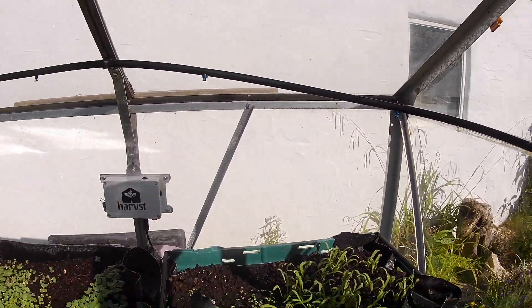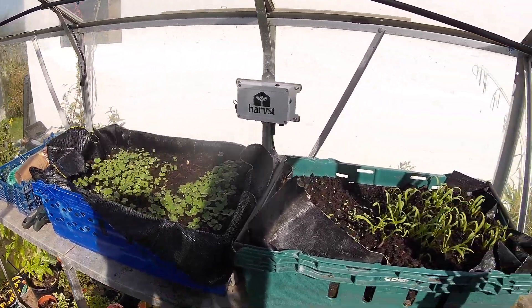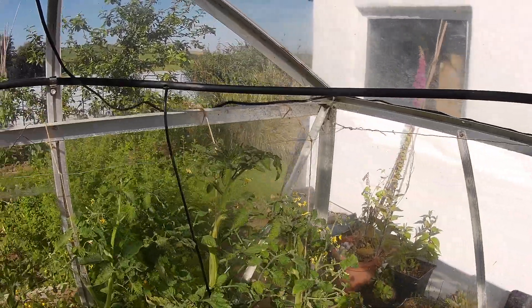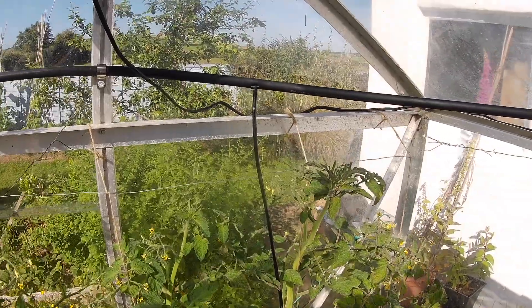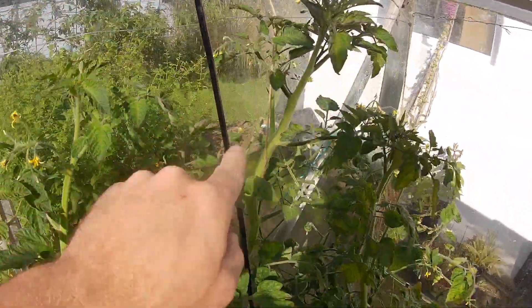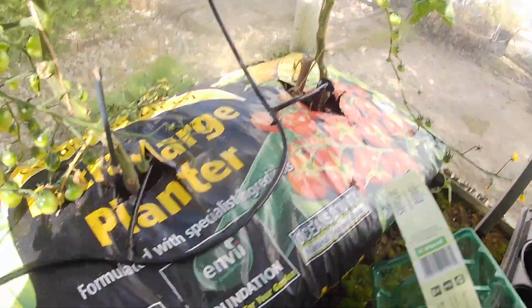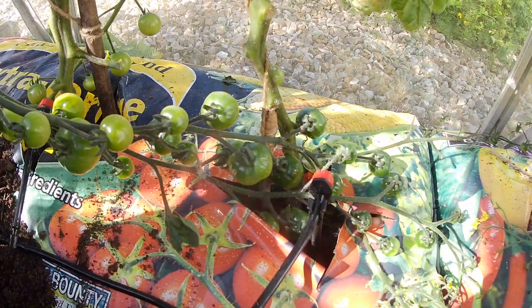We've also got dripper lines, but I've chosen to put sprayers over the staging where we've got seedlings. We've also got dripper lines — they come off the perimeter pipe just with these little takeoff adapters, and then they come down to drippers, feeding tomatoes, one at the base of each plant.